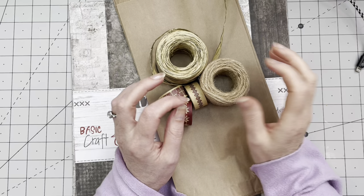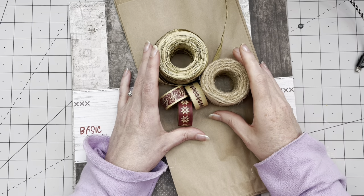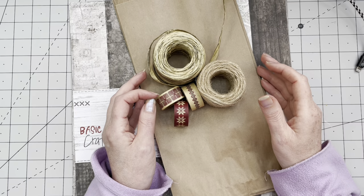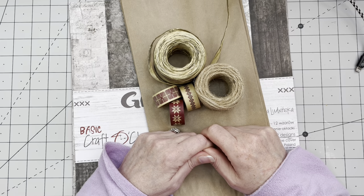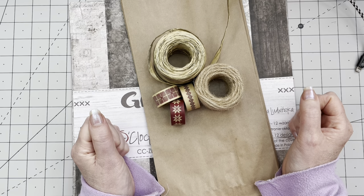Hi guys, good to have you all back. It is Monday, let's get back into crafting. I hope you all had a wonderful weekend. If by chance you just discovered my channel during the weekend, let me introduce myself. My name is Margaret, I am from the Netherlands. I do mostly paper crafting, junk journal related projects, a little bit of junk journal making and the occasional vintage treasure hunting.